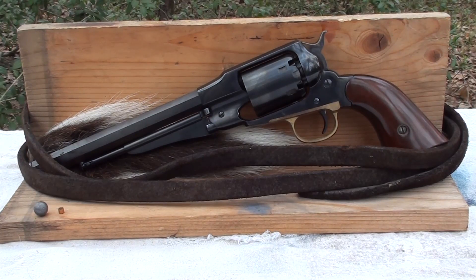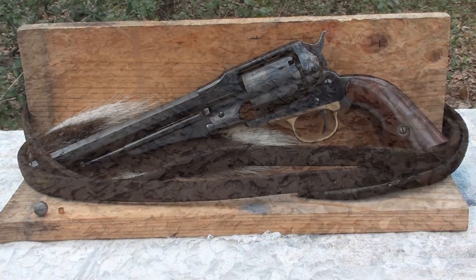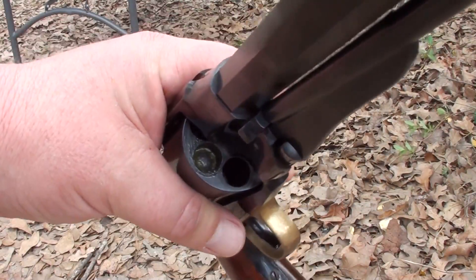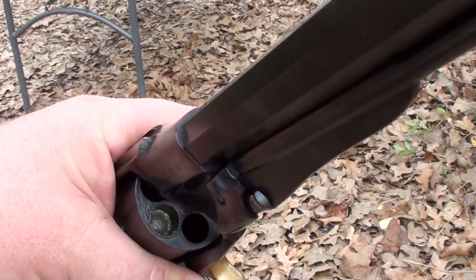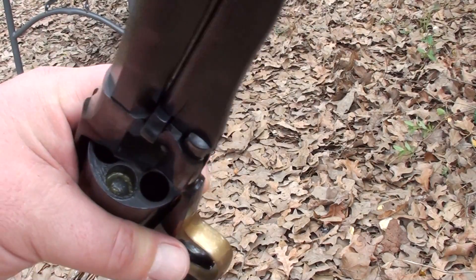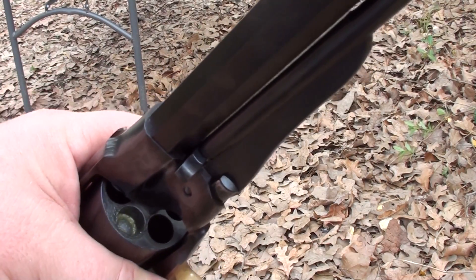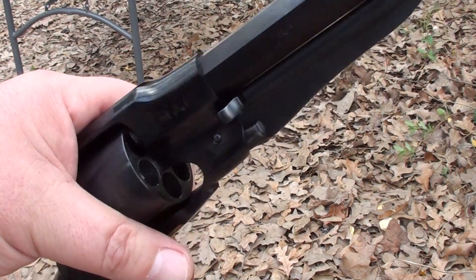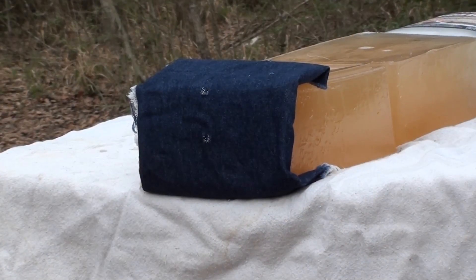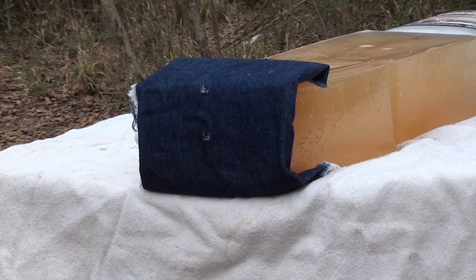We'll compare this to the Ruger Vaquero video I did — old school versus new school — and see what kind of damage the old school round did. We all see it in the movies, let's see what really happens. I've got the 1858 loaded — no cap on the nipple yet — just showing the ball down in there with a little bit of bore butter, sitting on 30 grains of black powder. We're going to shoot it into calibrated gel.